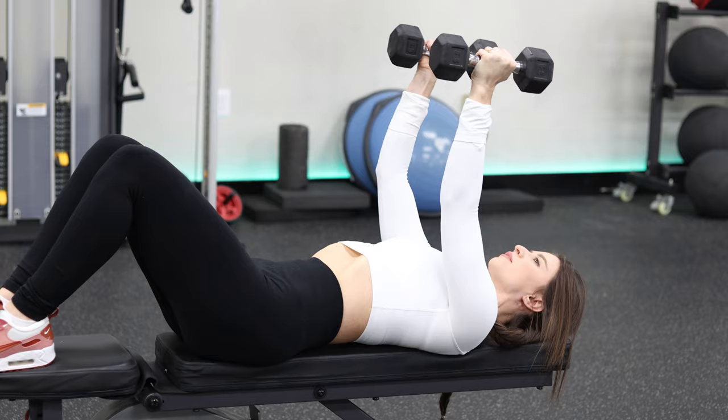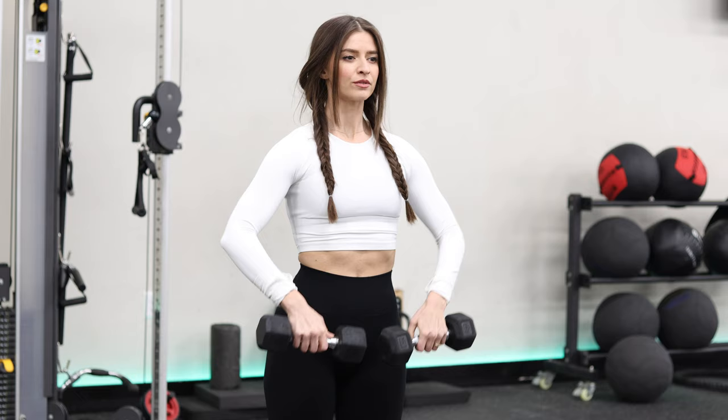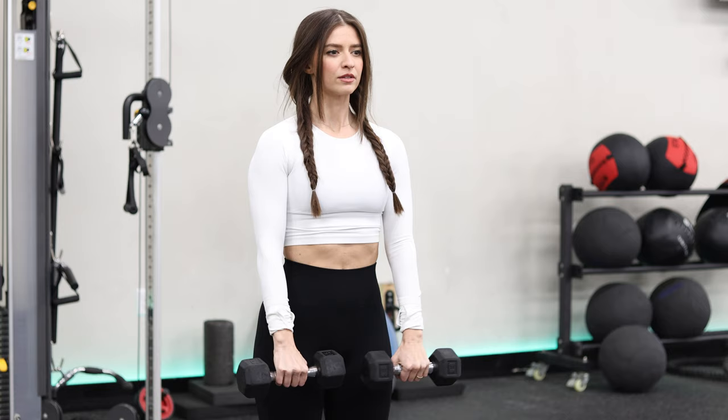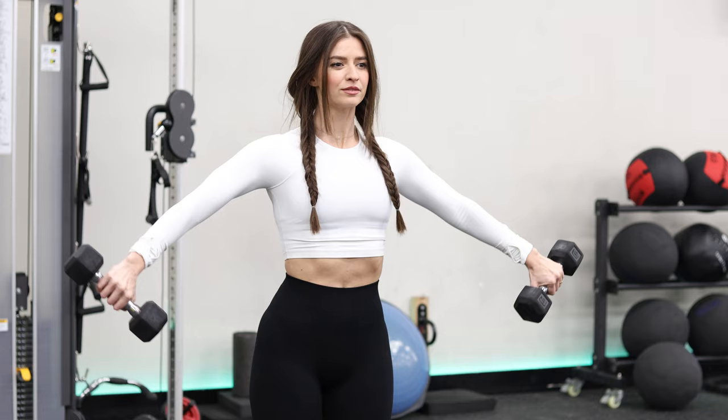The next exercise works the front and lateral delts, some biceps, and some traps. Starting with the dumbbells together and keeping a loose grip with just your fingers, raise your elbows as high as you can, keeping the dumbbells close and tight to your body. Once your elbows are as high as they can go, bring them back down and then laterally raise them to the side about 30 degrees. Remember to keep very controlled movements throughout.